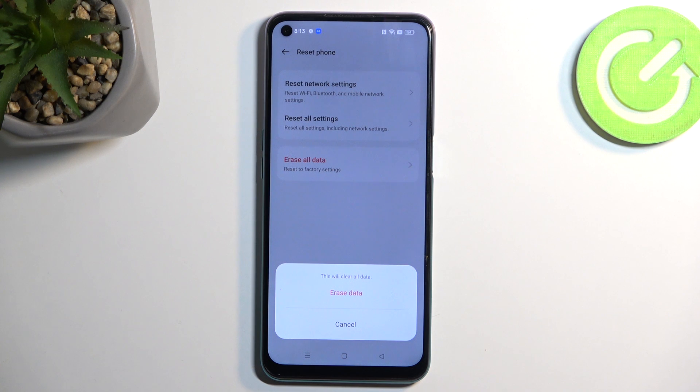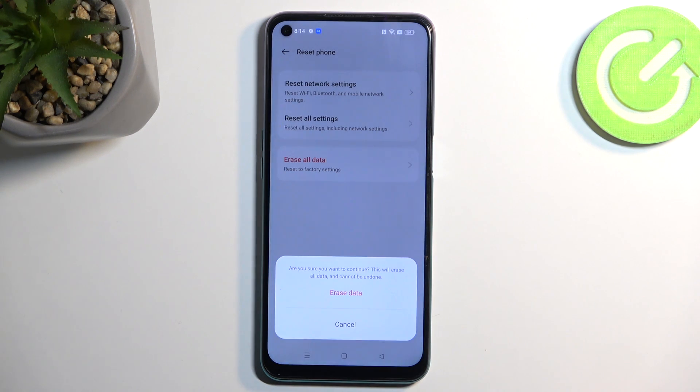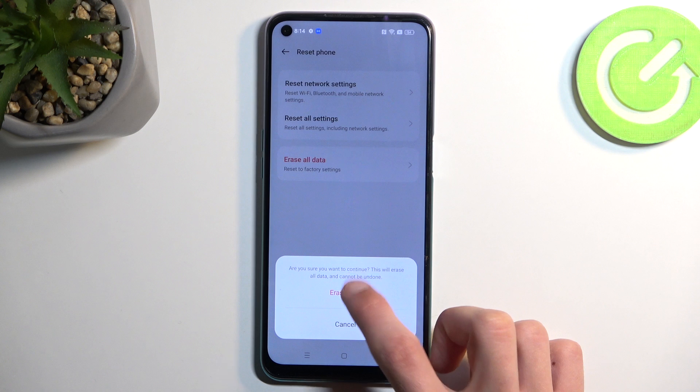This will bring up a quick message letting you know that this will erase or clear all data. Select Erase Data. It will ask if you are sure you want to continue, as this will erase all data and cannot be undone. If you have anything you would like to preserve, make a backup copy before you progress any further. Then select Erase Data.